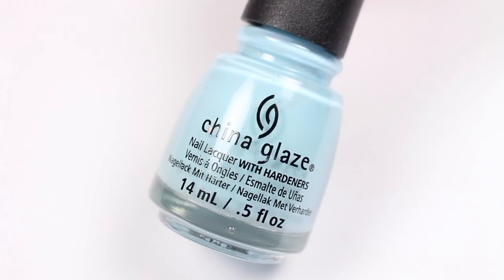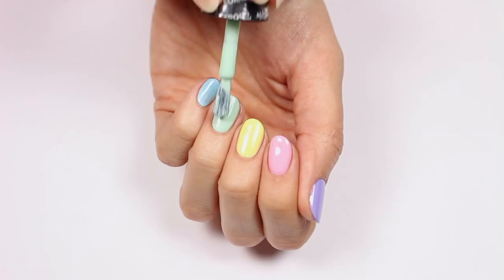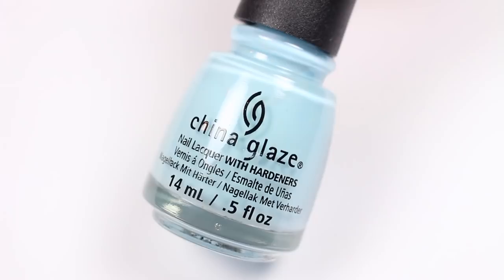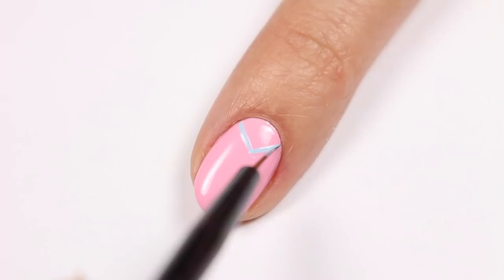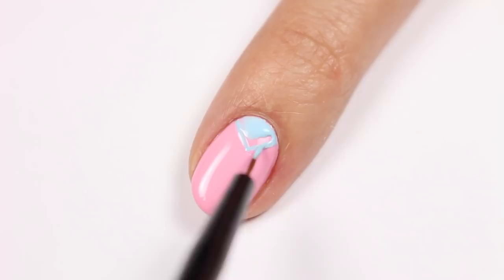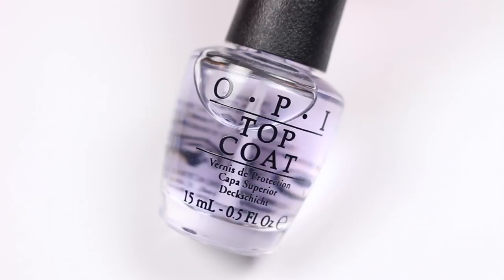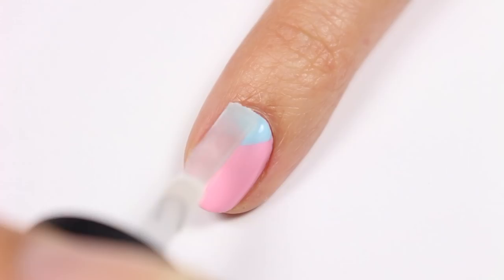Finish off with a light blue polish for the pinky nail. Use a thin brush to first outline a point coming from the cuticle, then fill it all in. Do this on all your nails while mix and matching the colors. Finally, apply a top coat to prolong your manicure and give it a nice glossy finish.